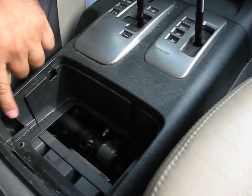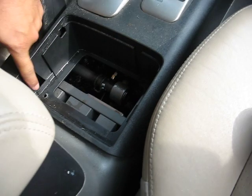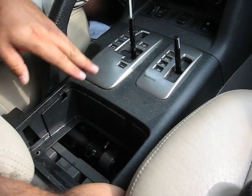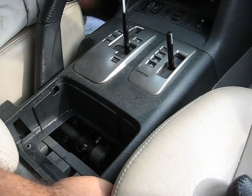Then there should be two screws down here. Take those two screws out, and gently pull this up. Be careful with this piece — it's very fragile.